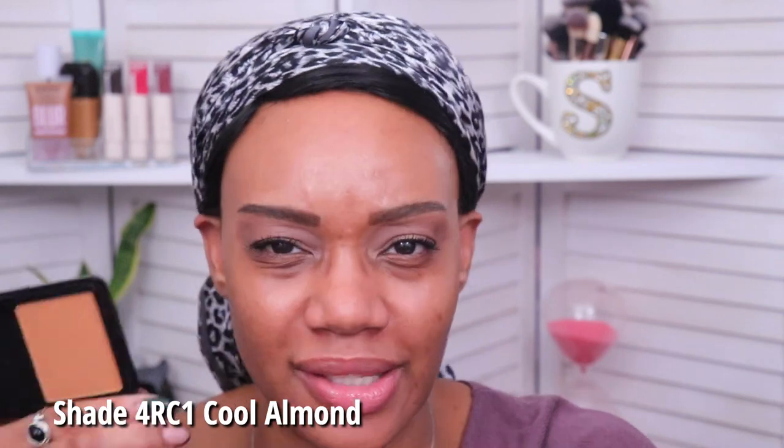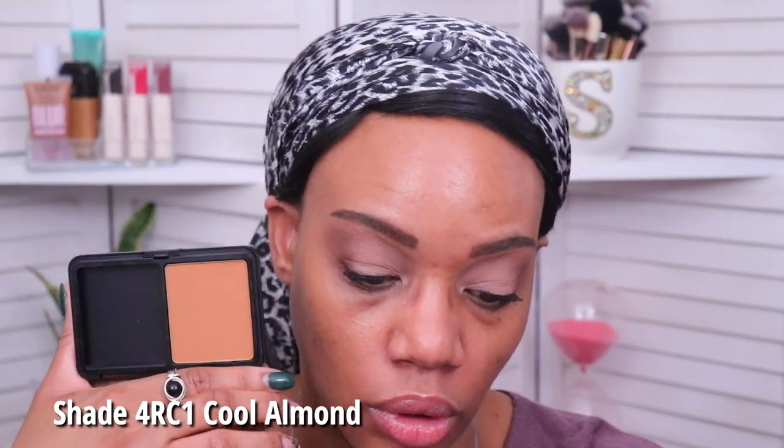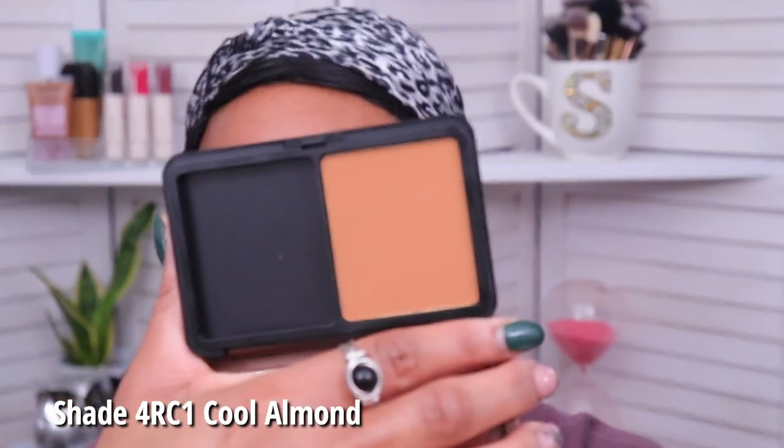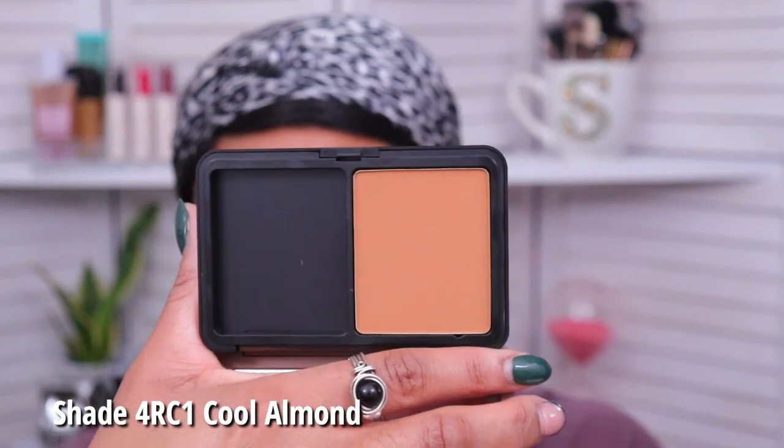This one is the shade 4R61 Cool Almond, which is tan to deep skin with rosy undertones. This is the powder shade that I got, and based on the shade range I feel like this was really my only option. In the liquid foundation I wear the shade 3R58.